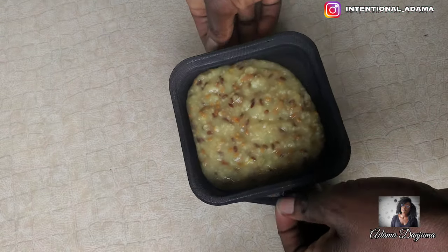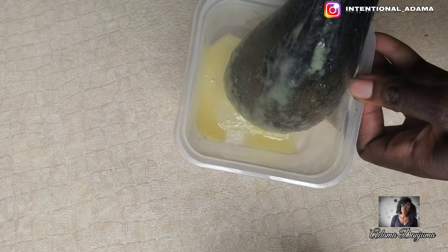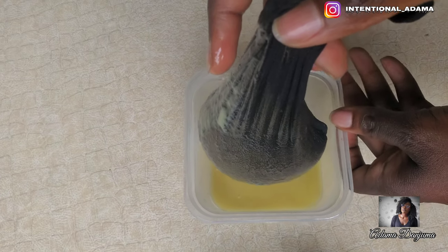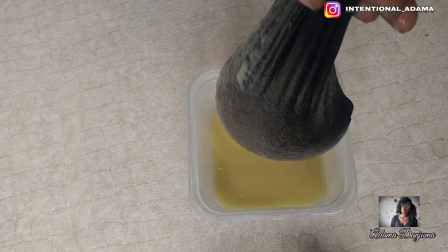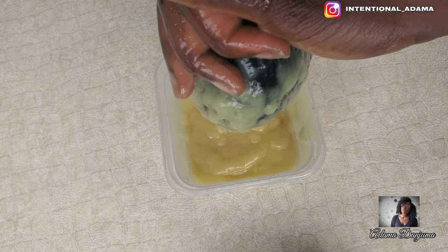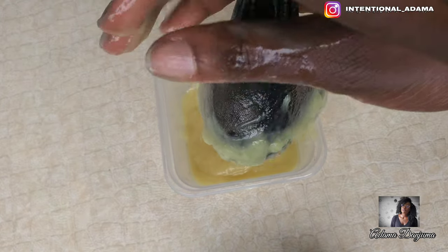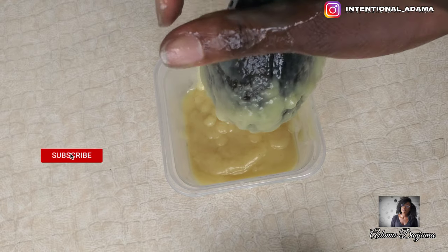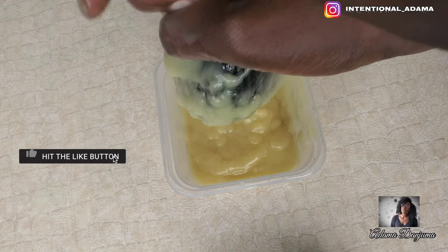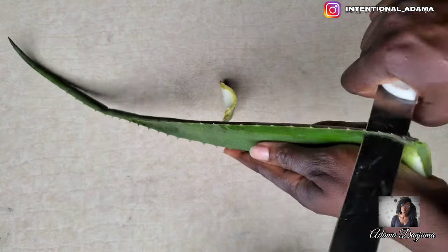Flaxseed tends to gel up really, really fast, especially when it's cold, and it becomes really difficult to separate the gel from the seed. You should squeeze it when it's warm — not hot — so you don't burn your hands. I decided to use these ingredients because of all the benefits you can get from them. All three — oat, flaxseed, and fenugreek — will help with split ends because they contain vitamins and minerals and viscosity. They will also help to smoothen your hair.